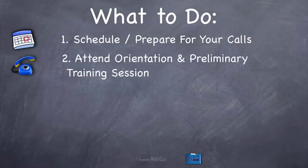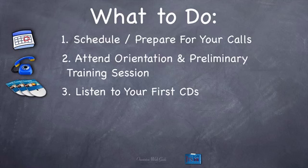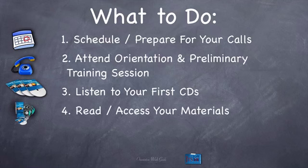Number two, attend the orientation and preliminary training sessions — those are the two big calls that happen during orientation week. Number three, listen to your first CDs during orientation week so you're prepared for week one. Number four, read and access your materials — you've got to get your materials together, read through them, access them, and print them out if you need to.